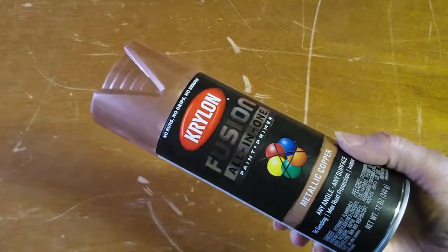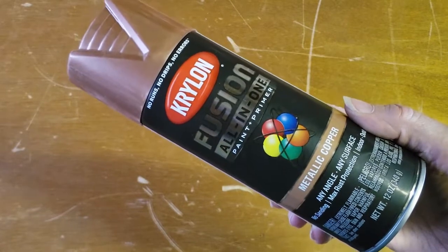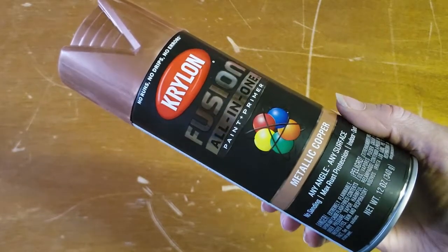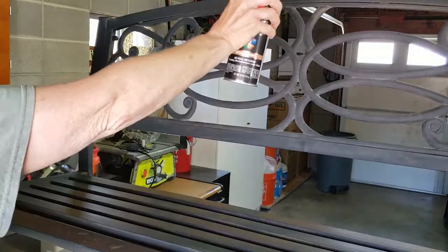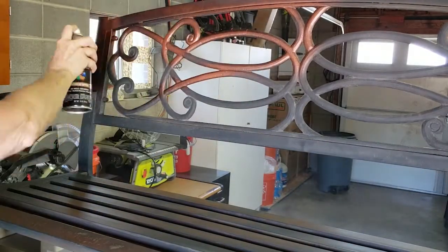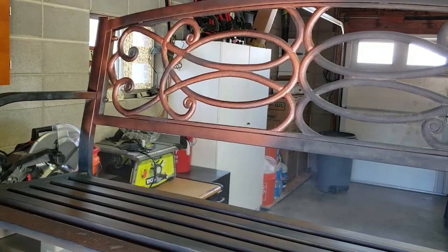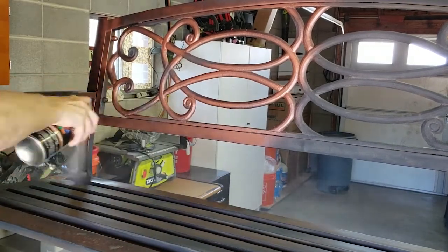If you've seen any of my other recent projects, you know I've been using this Krylon Fusion All-in-One Copper Metallic Spray Paint for a lot of different projects. I had some of it left over, and it seemed like it would be a good color for the bench. I could have just repainted it black, but I thought, why not try to have a color that's a little more comfortable to sit on.